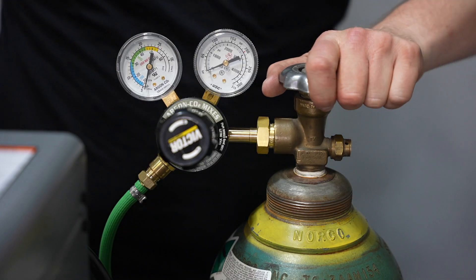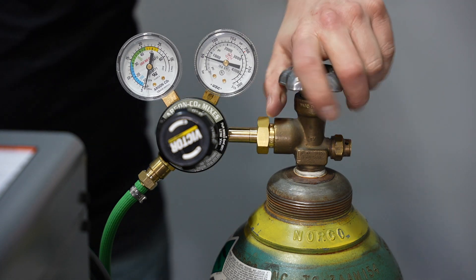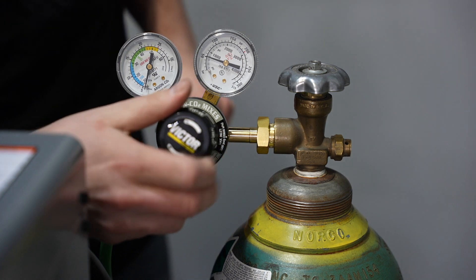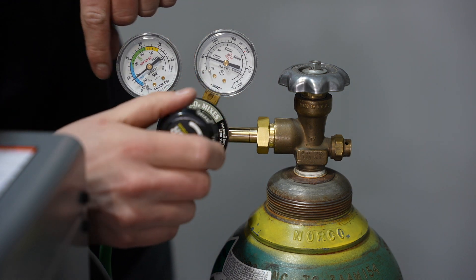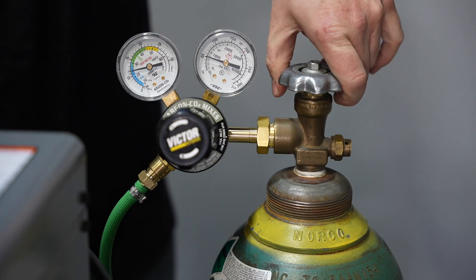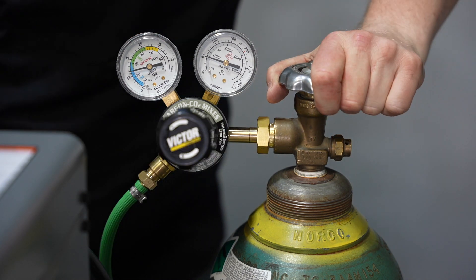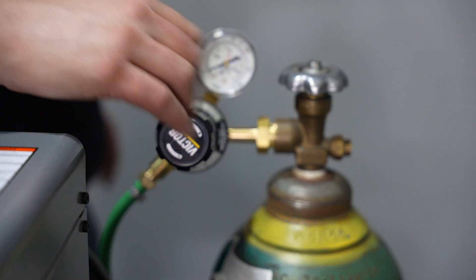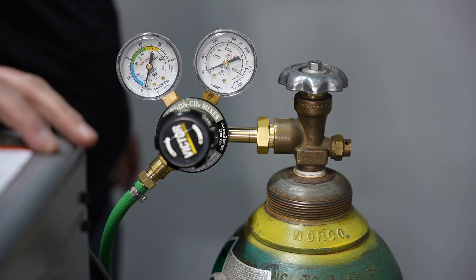Now we can set our gas flow — turn on the cylinder and open it all the way to the top, then turn the regulator to your desired flow rate. Usually that should be about twice your cup size in cubic feet per hour. After you finish welding, it's best practice to turn the cylinder off, relieve any pressure from the hose, and then loosen the knob on the regulator to help it last a little longer.